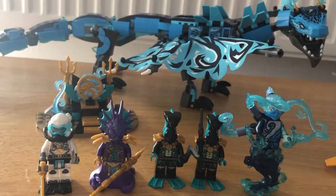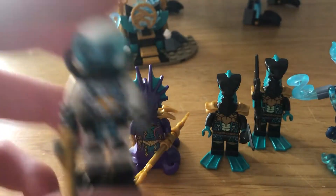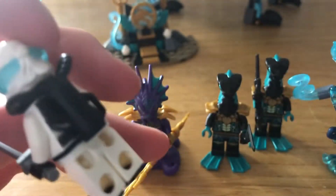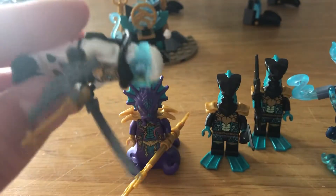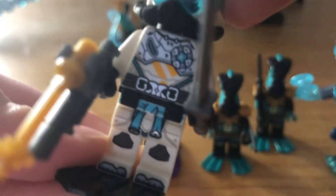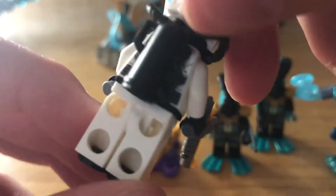First we have Scuba Zane. This minifigure is overall quite good. It's got the new ninja hood piece, and he comes with a little gun and a katana. It's quite detailed — it shows his chest and his belt, and it's got some printing on the back.